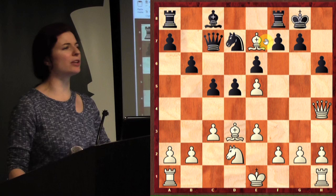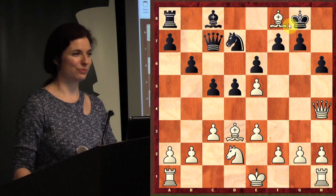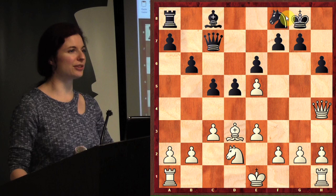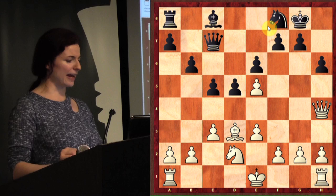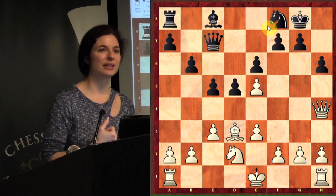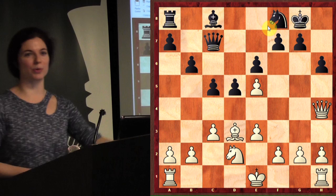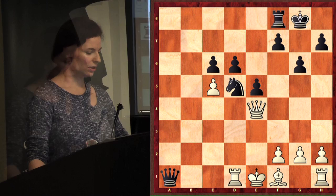Bishop captures e7 — now we're attacking the queen, and the queen can't capture because the queen will recapture. So the queen has to move. How many people want to take the rook on f8? How much is a rook worth? Five. How much is the bishop worth? Three. So if we play bishop takes rook, when we get a rook for a bishop we call that winning the exchange. We're up five points — you could just say we're up a rook.